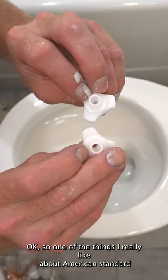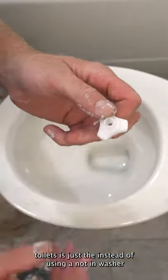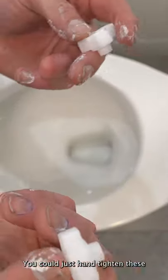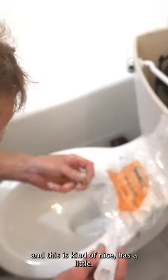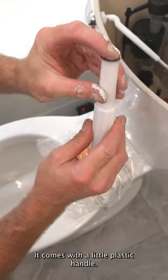One of the things I really like about American Standard toilets is that instead of using a nut and washer on the toilet bolts, they use these. These things are great — you can just hand tighten them. And it comes with a little plastic handle, which is kind of nice.